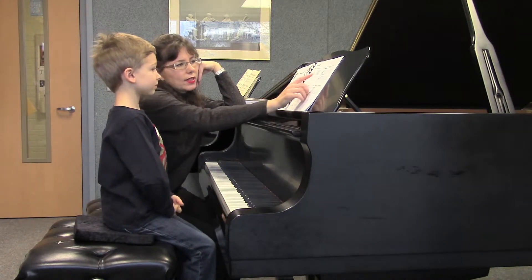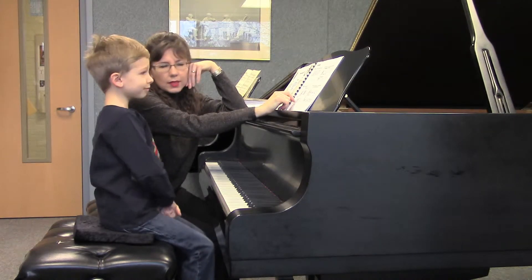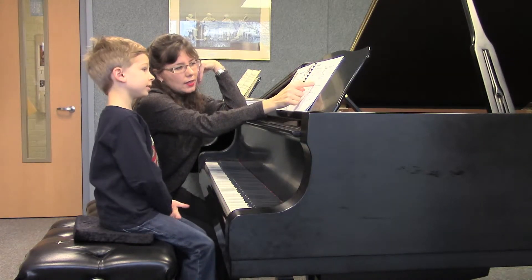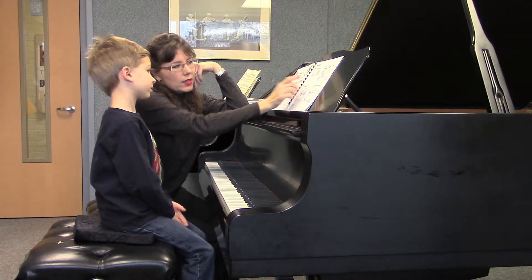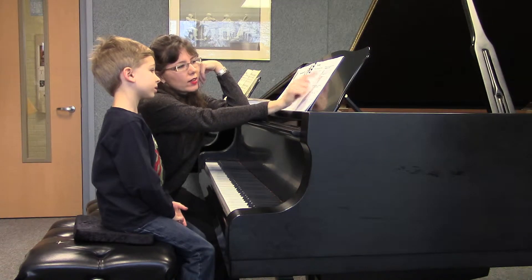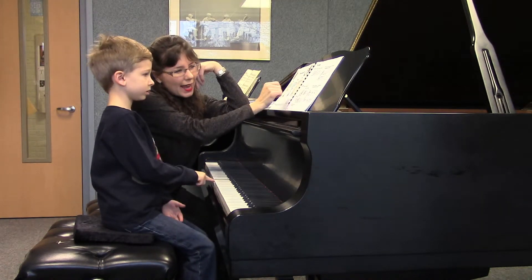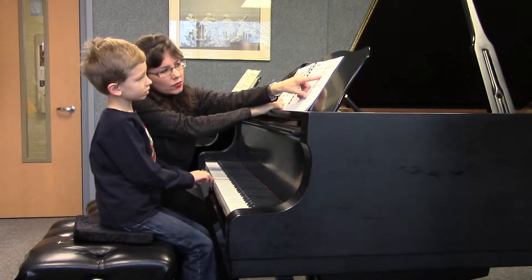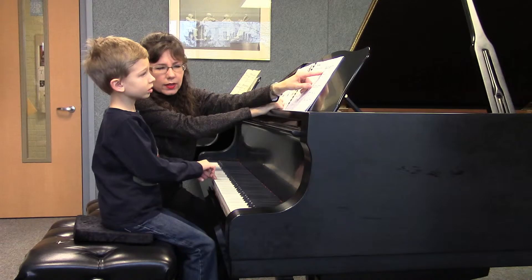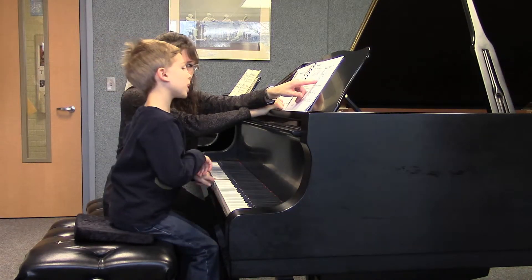Now when you put the staff together, it's called a grand staff. You'll notice that there's a brace that really makes it all look nice and organized — treble clef, bass clef — and there is a very important guide note called middle C. It's the exact same note for your right hand and for your left hand, but notice that if it's for the right hand, it's closer to treble clef, and if it's for the left hand, it's closer to the bass clef.